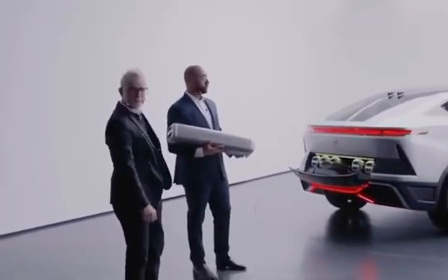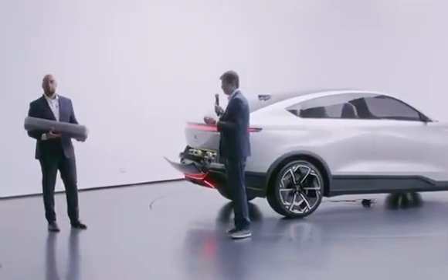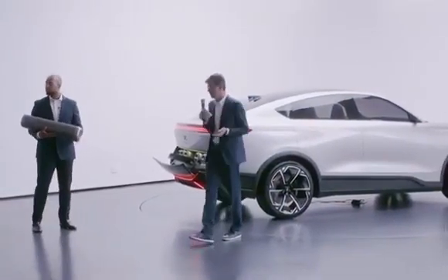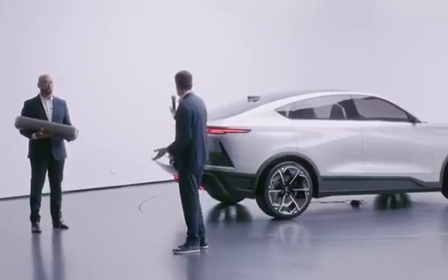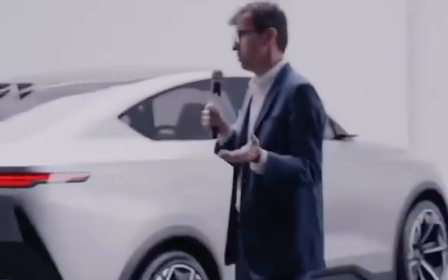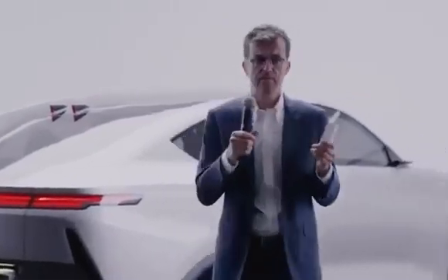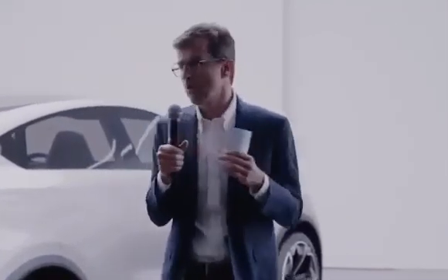And we have six smaller tanks here that we call the capsule. The smaller tanks can be swapped very easily. In a few seconds, you can swap one. So in approximately two minutes, you can swap all six capsules. We have two ways to charge our car with hydrogen.